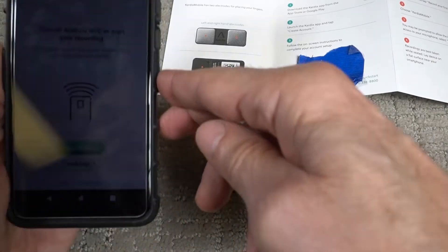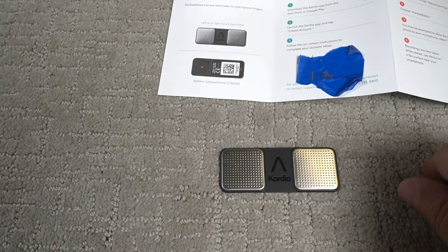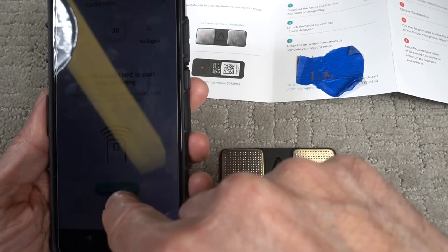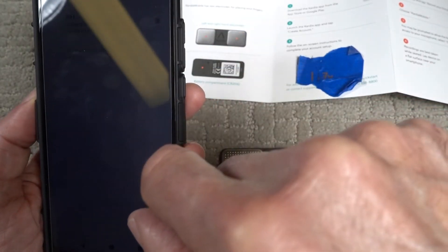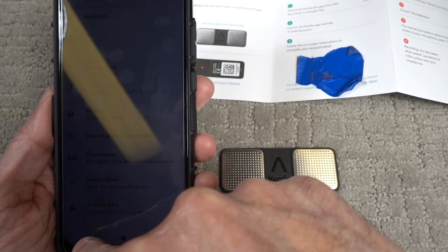Turn off Android NFC to start your recording. NFC interferes with the signal coming from your Cardia mobile device. Let's turn off Android NFC — go to settings, NFC is right there, I'm going to turn it off, then go back.